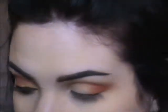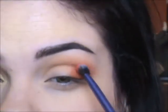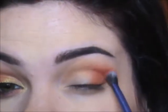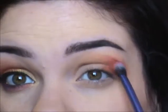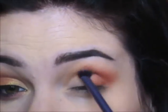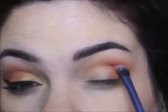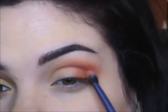Then I went into my Electric palette and picked up the color Slow Burn. This is probably my favorite color in this palette because it looks orange, but when you put it on it's like a neon corally peach — it's so pretty. Just go over that other orange you laid down in the outer crease area and blend it in.